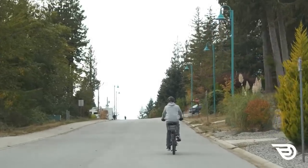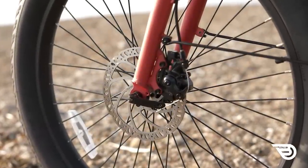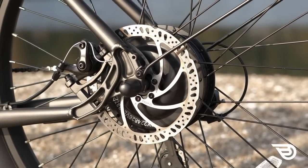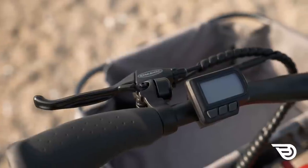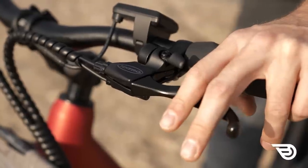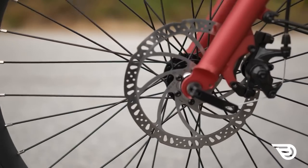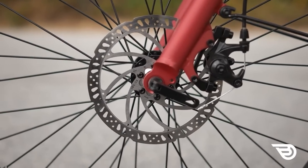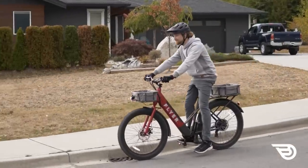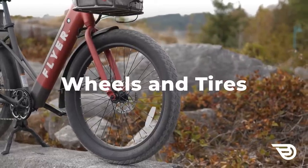Braking is handled by Tektro Ares MD-M300 mechanical calipers with 180 mm rotors. The aluminum levers are comfortable to use but don't feature a reach adjustment. The included motor shutoff on the brakes is a great safety feature and worked reliably. The brakes have good stopping power and feel reliable, though they do get noisy under certain braking conditions, which can be disconcerting. Stopping power was consistent and good overall.